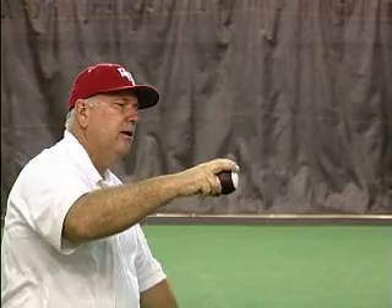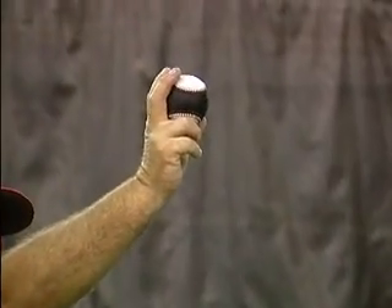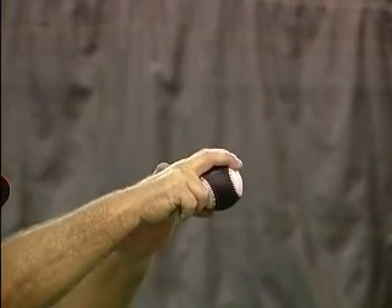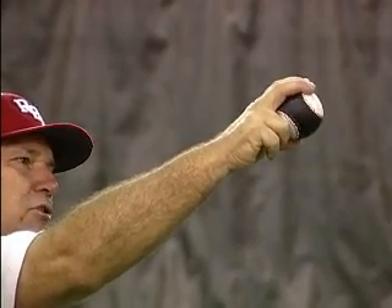The reason why it doesn't happen sometimes has to do with your wrist position. Your wrist — if you look at the back of my wrist here — at release, I need to be here. Many kids are here where their fingers are behind the ball instead of on top. This has to deal with my wrist action, not so much my fingers.